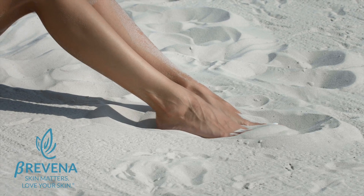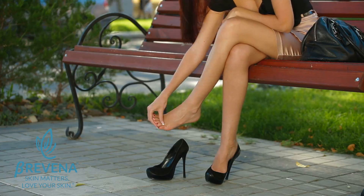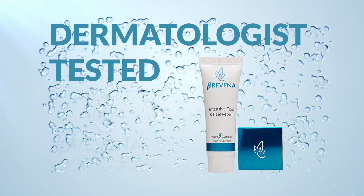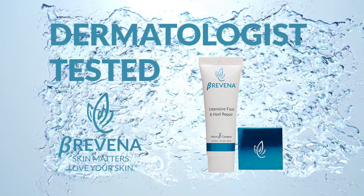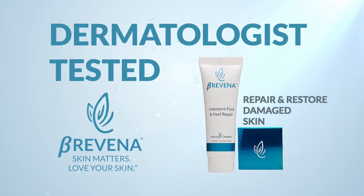One thing we hate is having embarrassing dry cracked feet and heels and the discomfort that comes along with it. Like all of our products, Bravena's Intensive Foot and Heel Repair has been dermatologist tested and designed to repair and restore damaged skin for ultimate skin health.